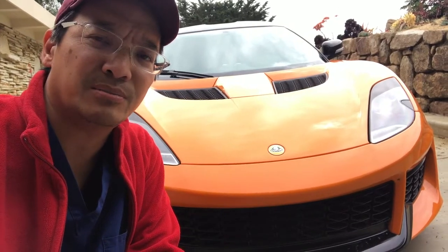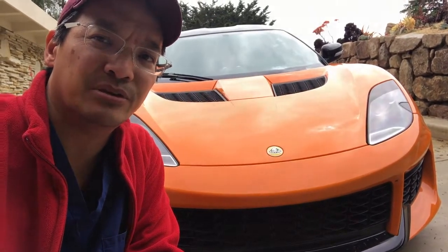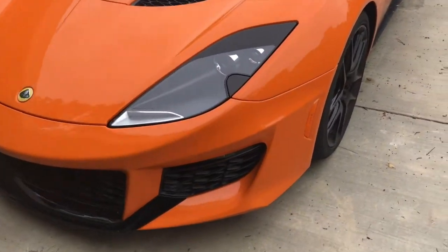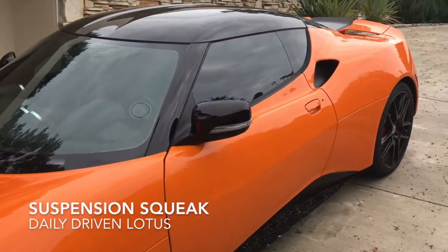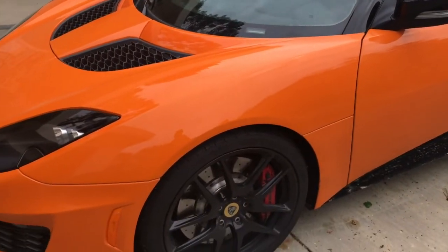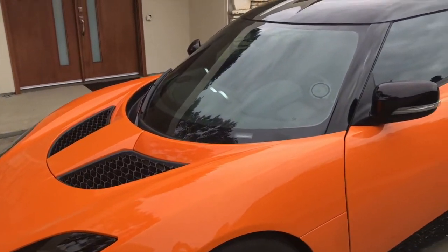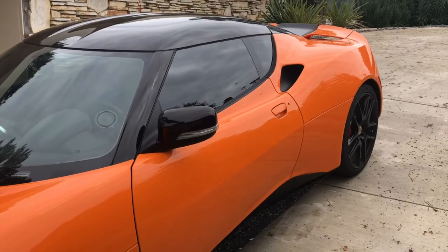In this video, I'll quickly document some of those niggles and then give you a follow-up as to how they may address them. From the exterior, engine, and suspension standpoint, there's basically no problems. The only issue suspension-wise is that going over slow speed bumps, the suspension does creak or squeak a little bit, so perhaps a bushing or something needs a little lubrication. But otherwise, the chassis, suspension, and engine have been absolutely bulletproof.